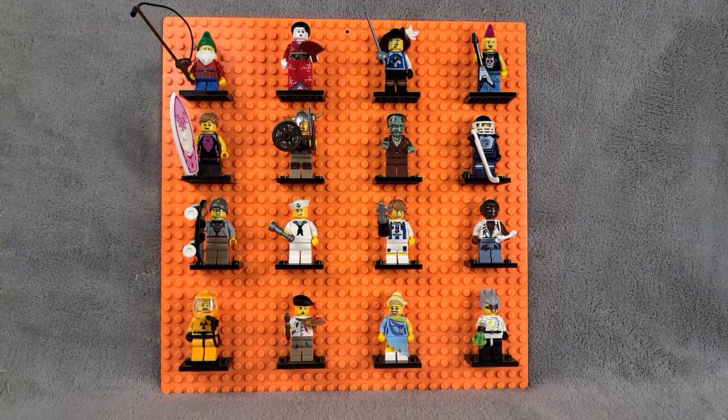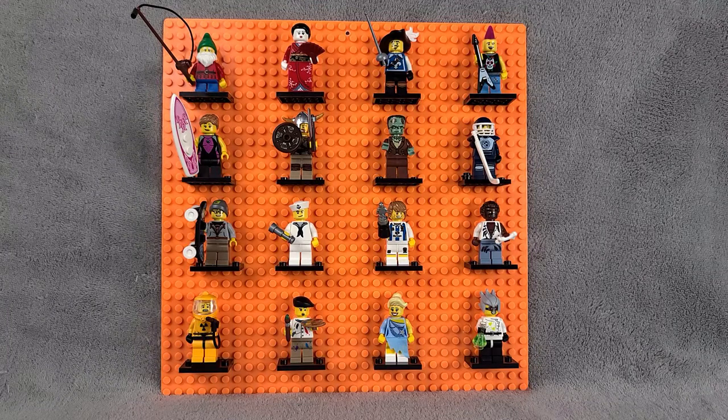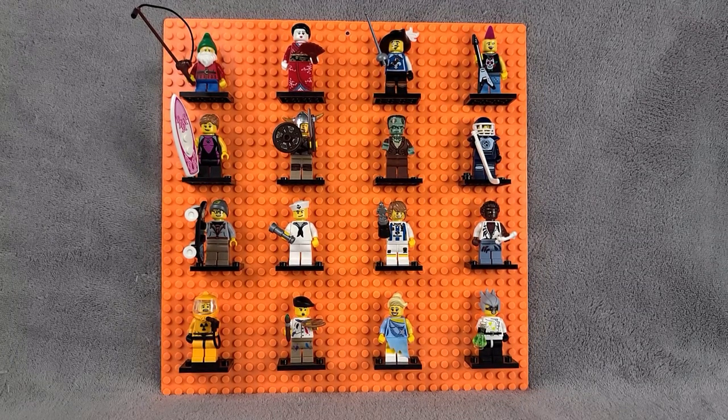Hello everybody and welcome back to Low Bricks. Today we are going to be taking a look at the Collectible Minifigures Series 4. I'm going to give you my opinions on them and really give you a look at how good these minifigures are. These are quite old, so if you wanted to get your hands on them you'd have to go to eBay. But anyway, let's get into the review.